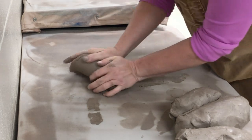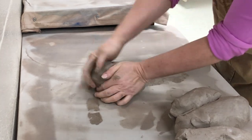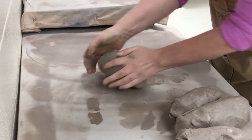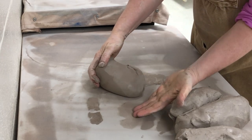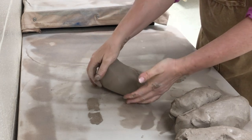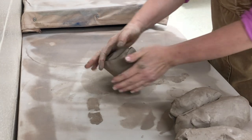I can wedge those out by rotating the clay into itself and carefully doing it without introducing more air. What I'm doing here is called a spiral wedge — I'm using my left hand as a pivot point. I'm right-handed and this method works for me. I end up with a piece that is almost conical in shape.